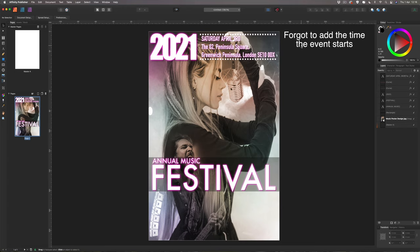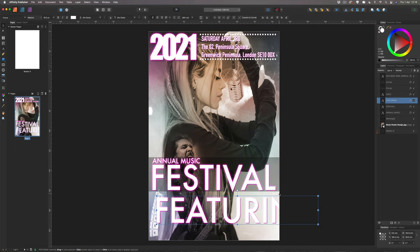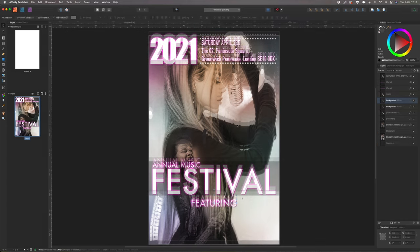Next, copy one of the existing text elements and edit it to say 'Featuring'. Resize it to something more manageable and keep it centered, positioning it roughly in the lower section of the flyer. Social media is a big part of promotion today, so we also need to grab some logos — just search for 'Facebook PNG' or 'Twitter PNG' on Google.